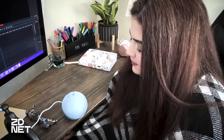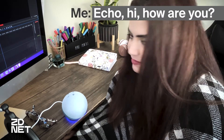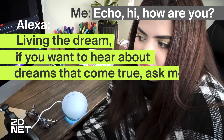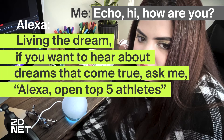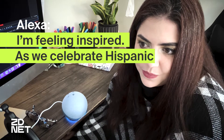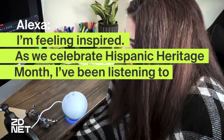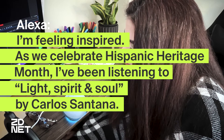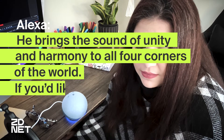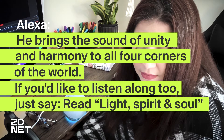Echo. Hola, ¿cómo estás? [Alexa responds in Spanish]: Viviendo el sueño. Y si quieres oír de sueños que se cumplen, dime: Alexa, abre un top cinco de deportistas. [Then in English]: Echo. What's up? How are you? I'm feeling inspired. As we celebrate Hispanic Heritage Month, I've been listening to Light Spirit and Soul by Carlos Santana. He brings the sound of unity and harmony to all four corners of the world. If you'd like to listen along too, just say: read Light Spirit and Soul. It's very on topic, so I like it.